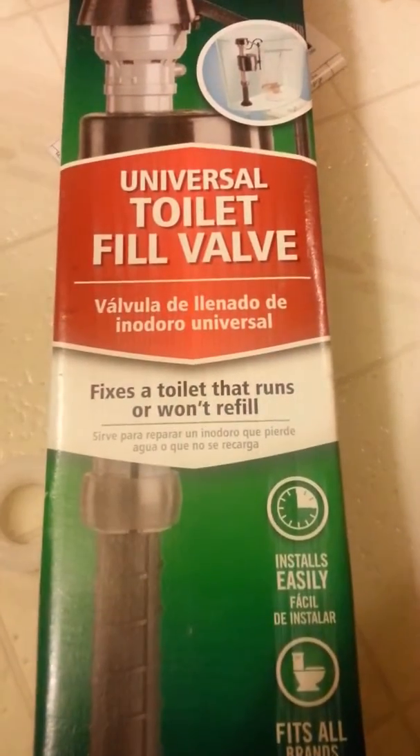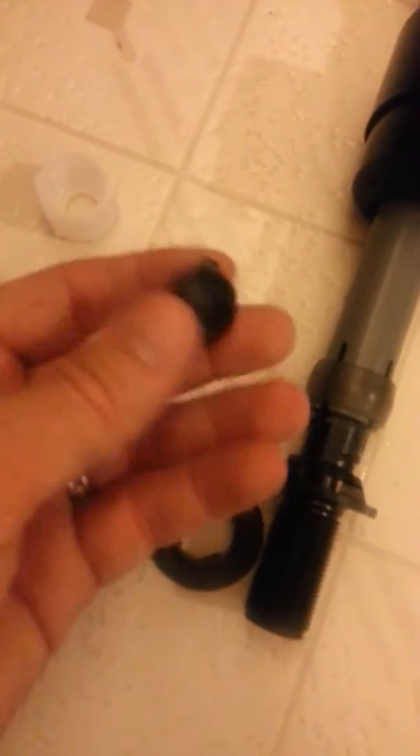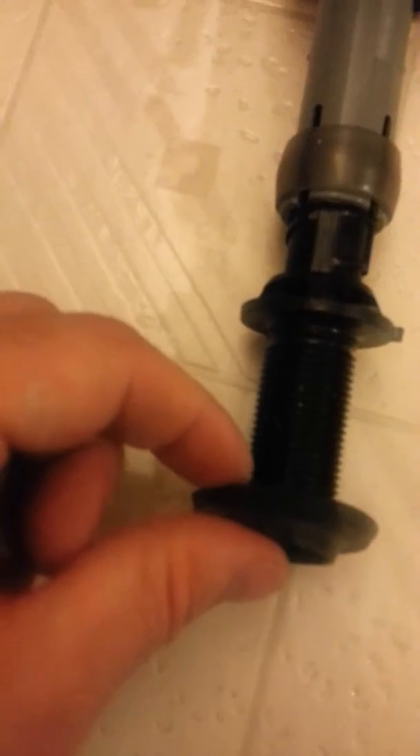Get your towel and dry that off. Next step: take your new fill valve and take it out of the box. What it pretty much is, is a new valve and a new hose. We don't need this or this or this. I popped this little guy out of this — it was just in there. We're not going to use this but we will use this. We want the flat side up, flat side facing up. Go ahead and push that in there, just like so.